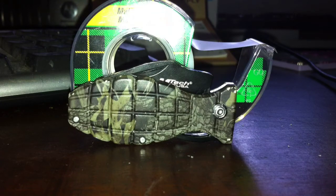This is the M-Tech — I don't know what it's called actually. It's shaped like a grenade, as you can see. I got it from a friend, which is really cool.